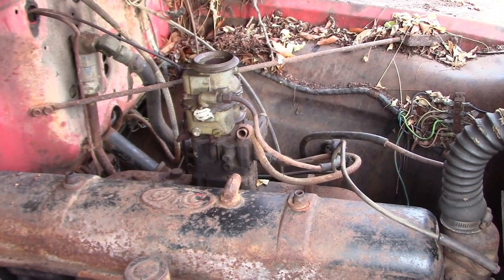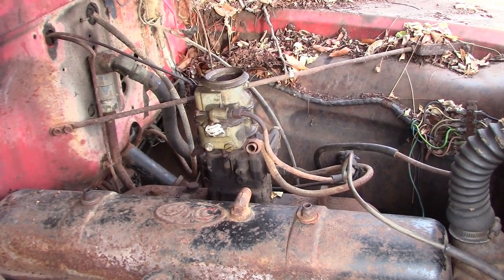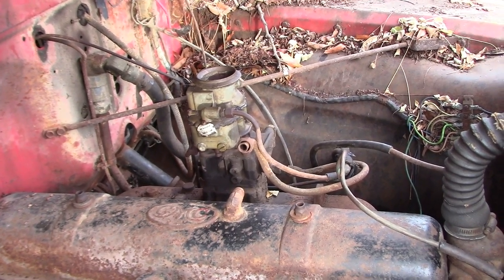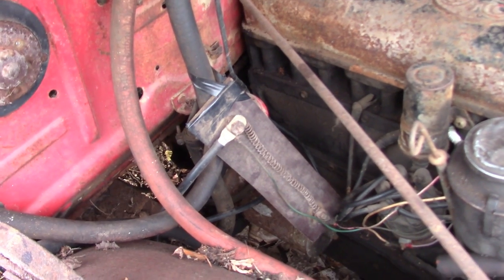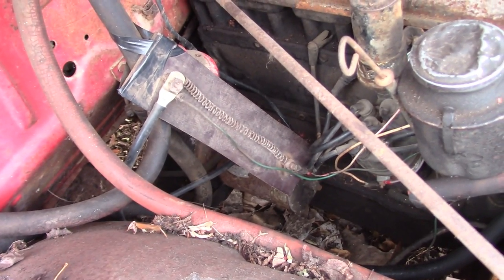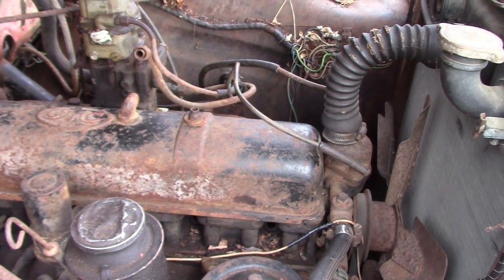Little two-barrel Holly carb there, and it's been open like that for 20 years. The last guy who worked on it couldn't be bothered to put that back together, so it's definitely not a good sign. The wiring is unique, let's say. That right there appears to be a homemade ballast resistor - possibly somebody's done a 12-volt conversion or a 12-volt light conversion.